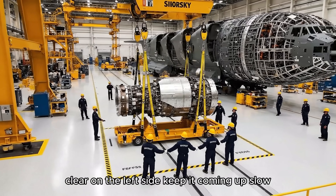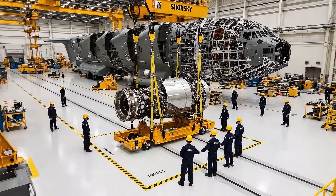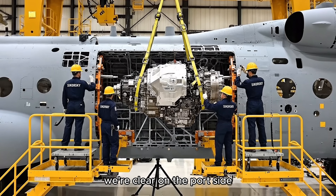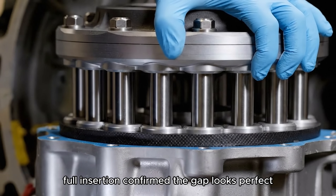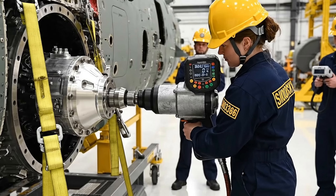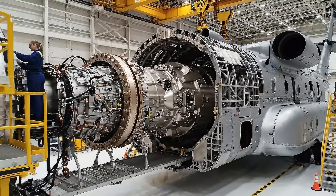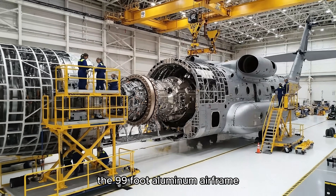Clear on the left side. Keep it coming up slow. Roger that. Moving right. Steady descent now. Maintain three inches per second. Watch the alignment dowels. We're clear on the port side. Bring it home. Easy. Okay, easy now. We're right on tolerance. Full insertion confirmed. The gap looks perfect. The main gearbox is now fully integrated into the 99-foot aluminum airframe.